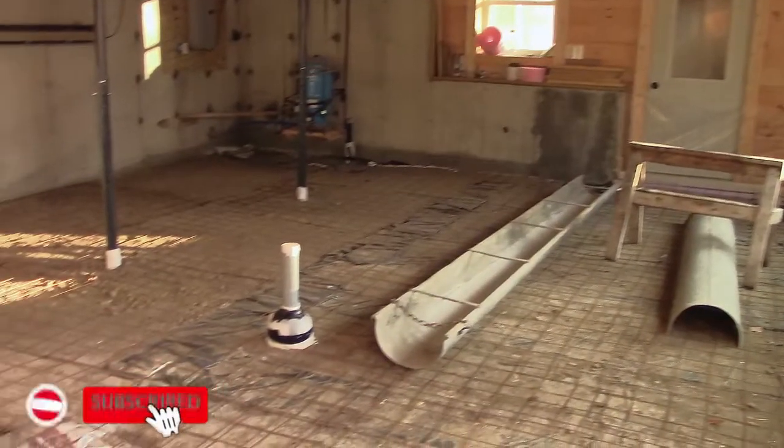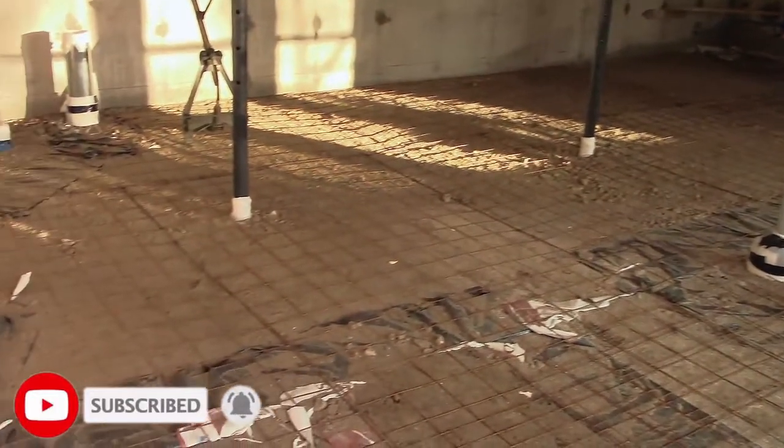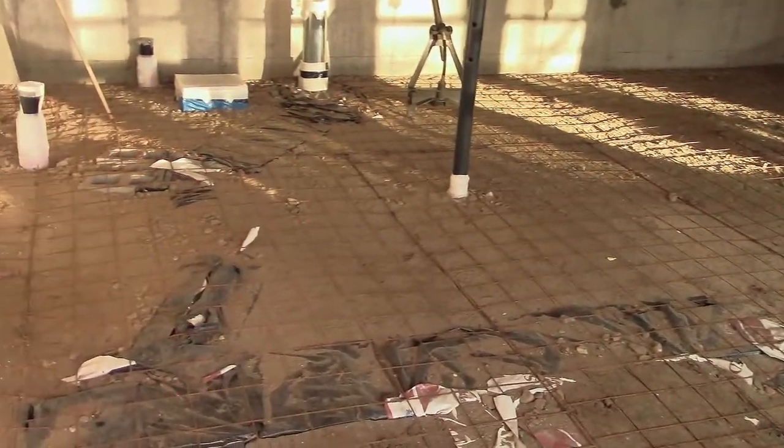Hey everybody, this is Praxis. I want to let you know that tonight at 8:30 Eastern Standard Time we're going to be doing the live stream related to the Project Homestead series — specifically we're doing the concrete pour today. You can see all the wire lath is on the ground, it's all ready to get covered up. We're going to be doing that special coloration to try to absorb more solar energy into the slab.